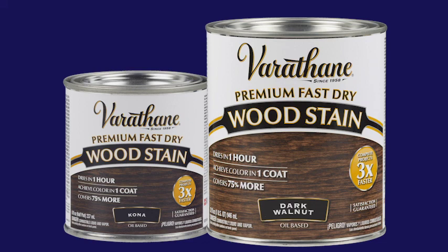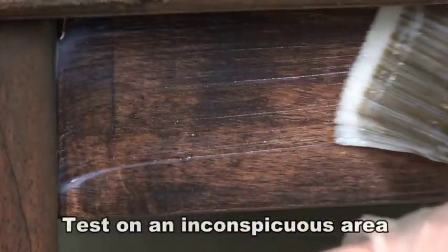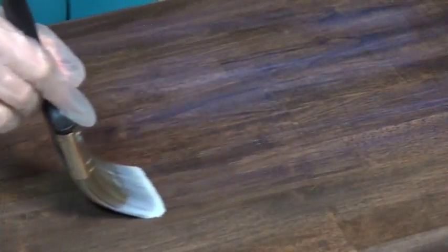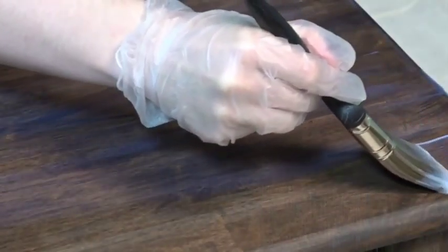Before applying Varithane Triple Thick Polyurethane, stir the contents thoroughly. Do not shake the can. Be sure to test the finish on an inconspicuous area for product compatibility. Apply Triple Thick directly over fully cured stain or paint using a high-quality synthetic bristle brush, in the direction of the wood grain in one thick, smooth, uniform coat.